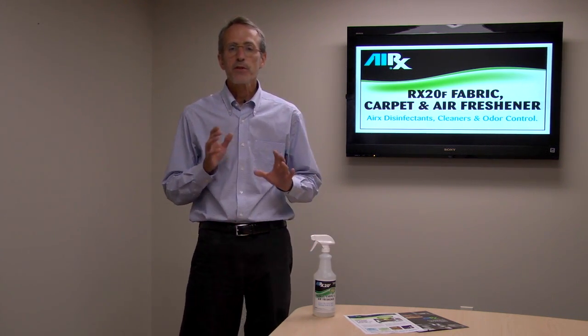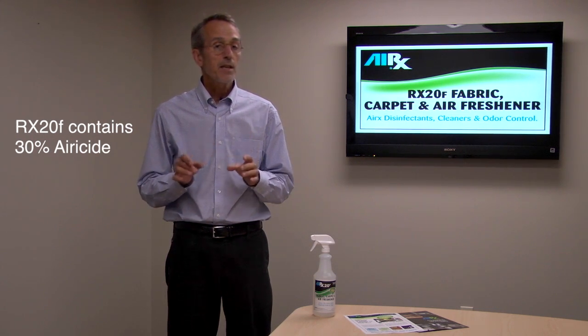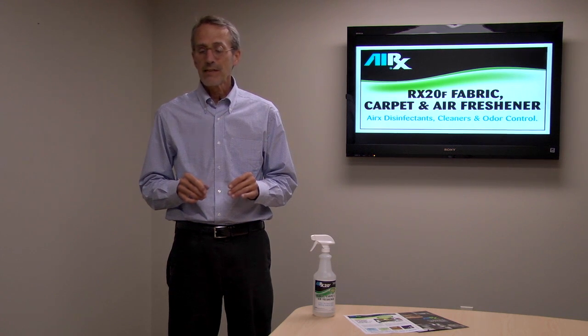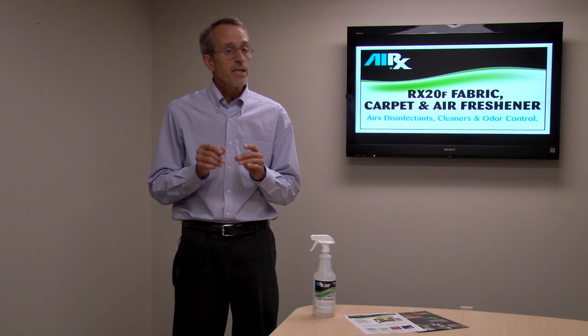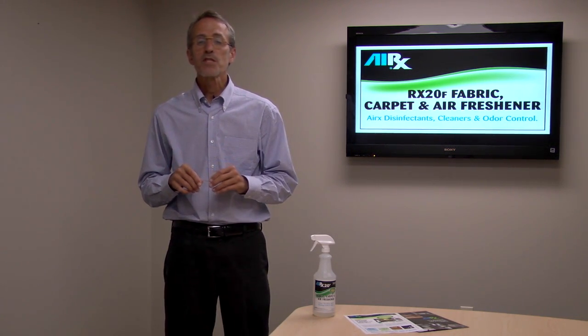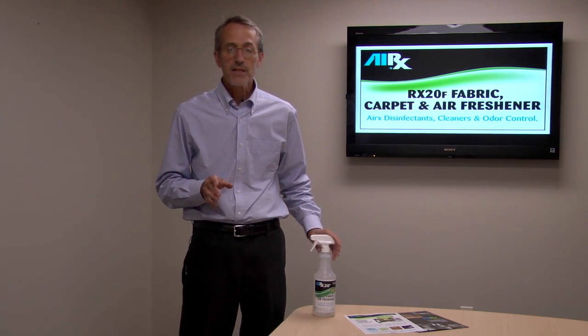AIRx 20F contains 30% aeroside, and aeroside is the key component that's in every AIRx product in the line. There's a separate video on how aeroside works, but in a nutshell, aeroside links with the foul odor molecule and changes its shape so it's no longer perceived as a foul odor.